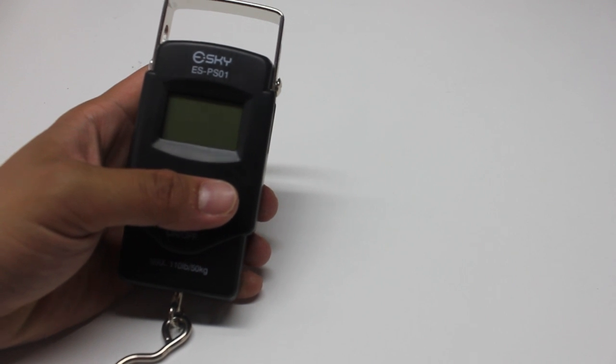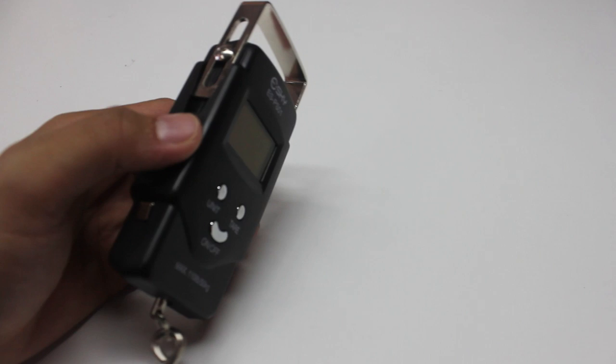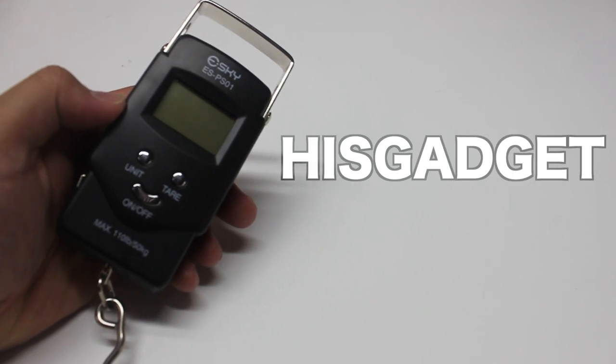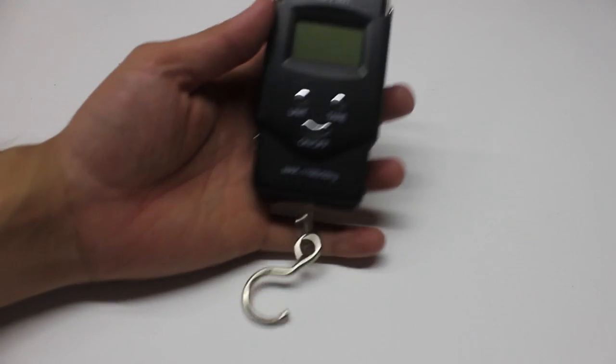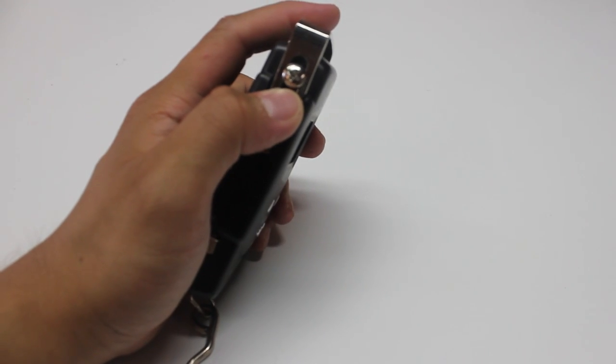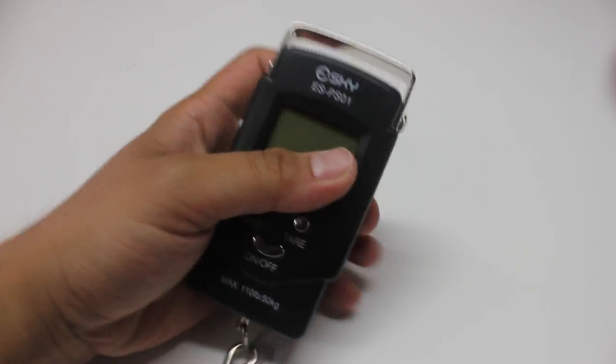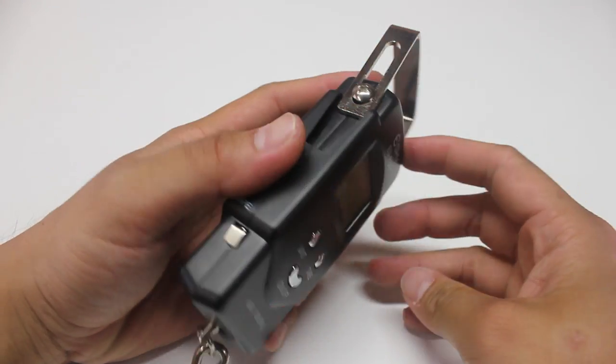I have the eSky ESPS01 model number right here, so this is by the company by the name of his gadget incorporation on Amazon. It's actually a really cool nifty device. It has these screws right here on the side, so you could just unscrew that, which I did, and then you could just lift this whole unit up.